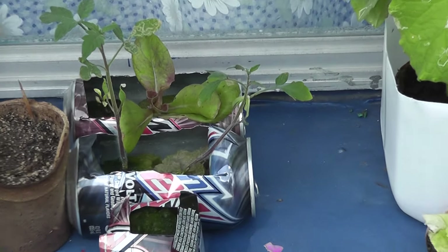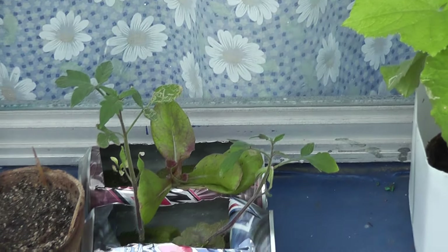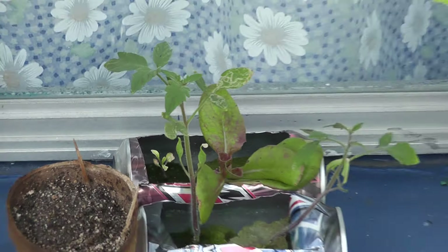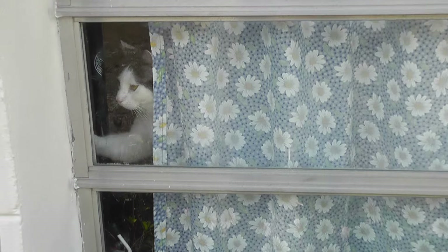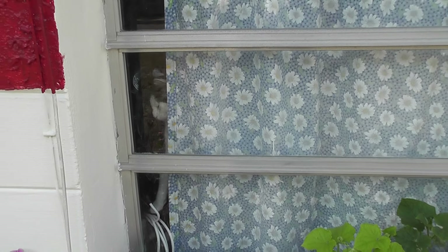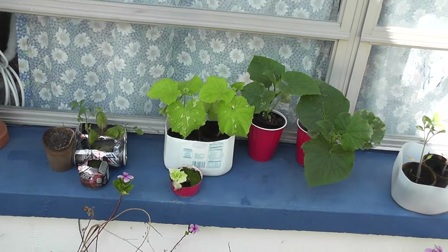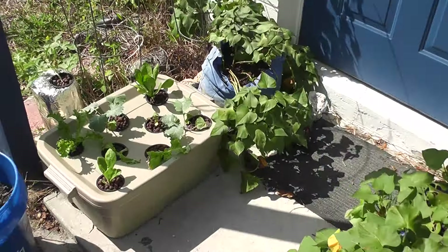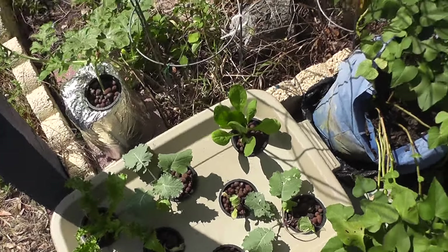Up front here there are two tomato plants that are hydroponic. And in the back there, really hard to see, but there's one and there's the other one right there. And those are, I believe, some form of lettuce or something. That's pretty much what's going on there. I'll bring you over and show you what I did with the rest, which I had shown in a previous video. I just wanted to give you an update on the plants.